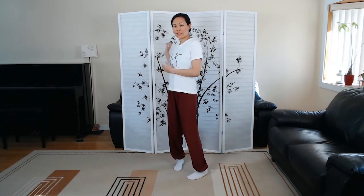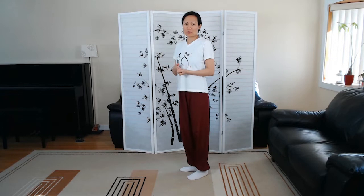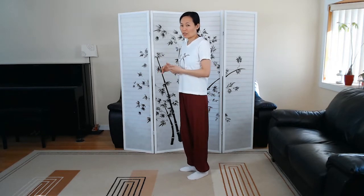Hi, this is Jenny Lu, and we're going over Yang Style Tai Chi 37 short form, sequences number 31 and 32 in back view of each other. So if we started it facing this way, we would have ended up right here with the last move we learned, which was the descending single whip.